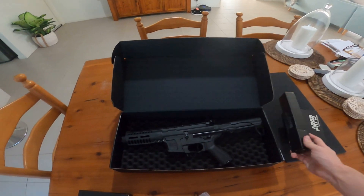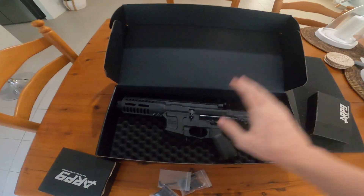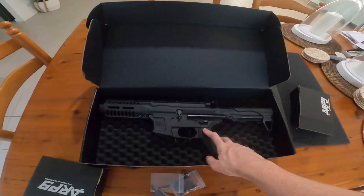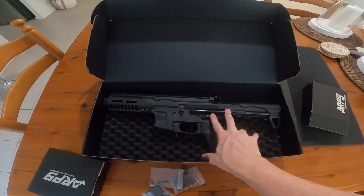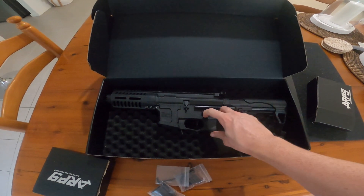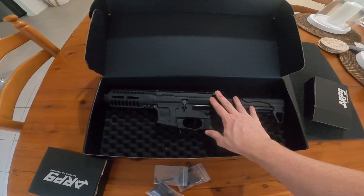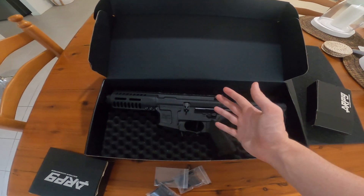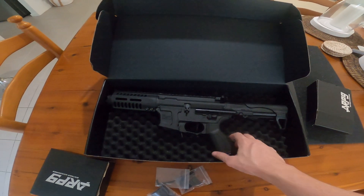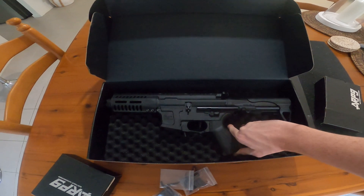This bad boy comes with metal gears — stock, I believe they're 18-to-ones. Nothing overly fancy like your retros, BGXs, or bolts, but they definitely get the job done. Not the fastest thing in the world on 18-to-ones, but as you've seen in my videos, you can put them on 13s, put them on a DSG, do whatever you want really.